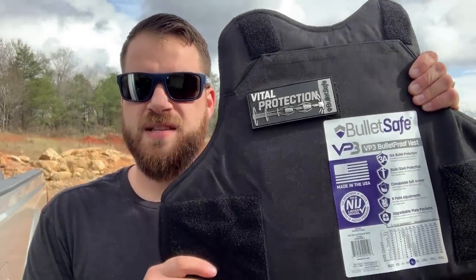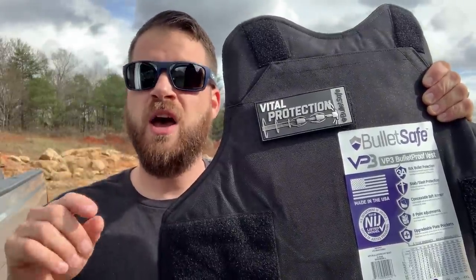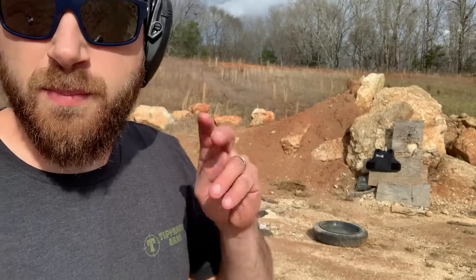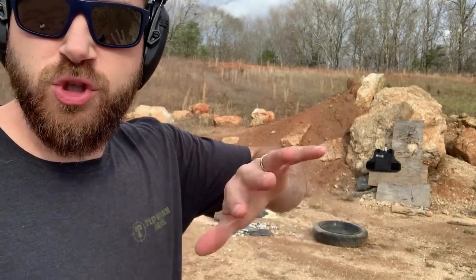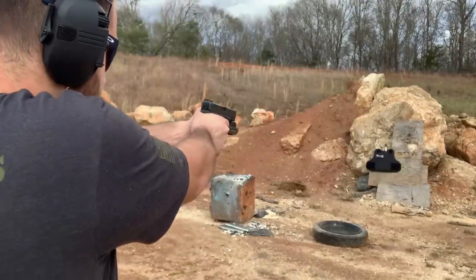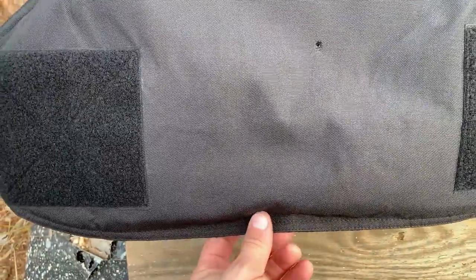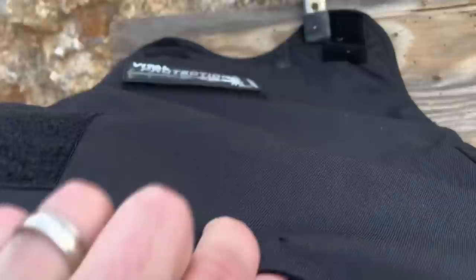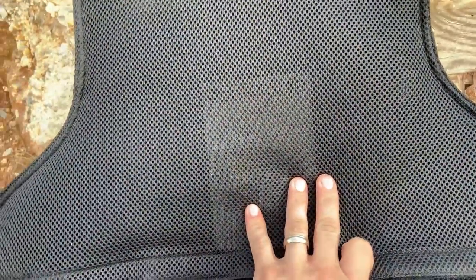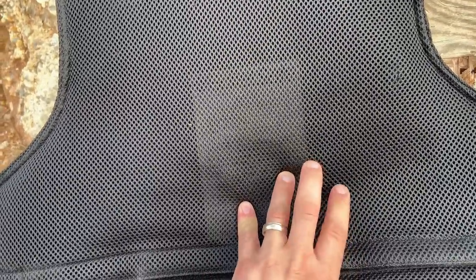Down at the range now to put this vest to the test. I've got it separated out to shoot the front plate — we're going to see what it stops with a ton of different rounds. I also want to look at back face deformation. Starting with 9mm, clipped to a plywood backer board with some give to simulate riding on somebody. Shooting at about 8 yards. Here are our three hits — one missed the armor and punched through the back, but the two center-of-mass hits stopped absolutely nothing getting through, and there's almost no back face deformation. Already impressing me a ton.